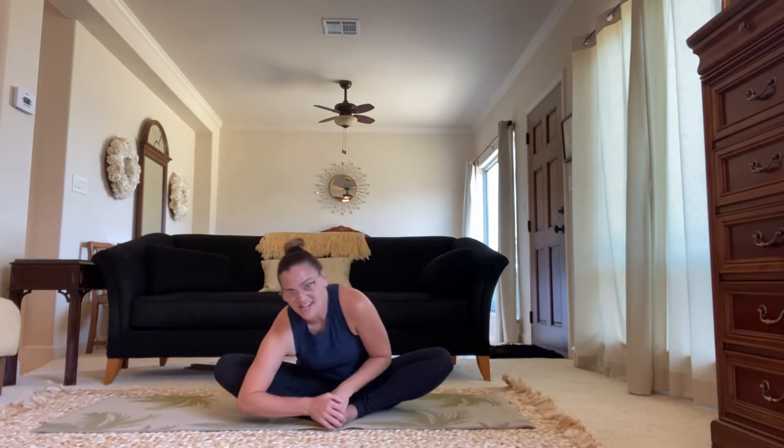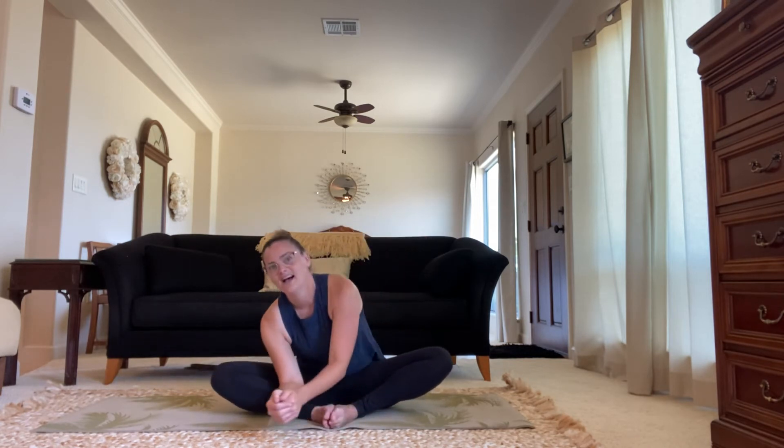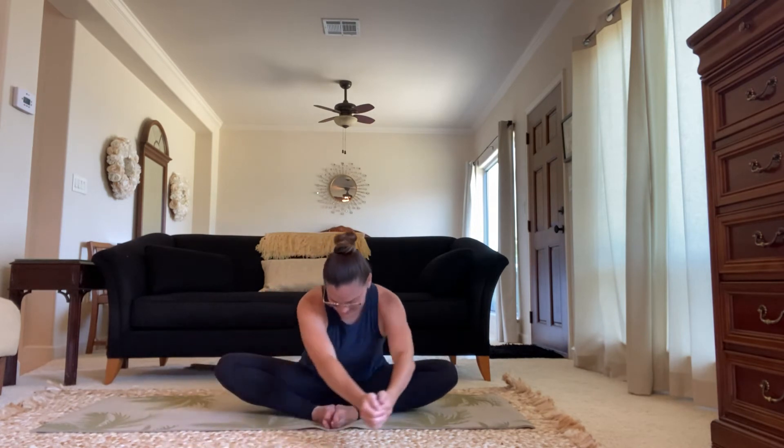Move your chest around, your upper body around like a mixing bowl here. No wrong way to do this. Go in one direction a few times. Maybe get the hands into the mixing with you. Go in the opposite direction. And then stop back into the center.